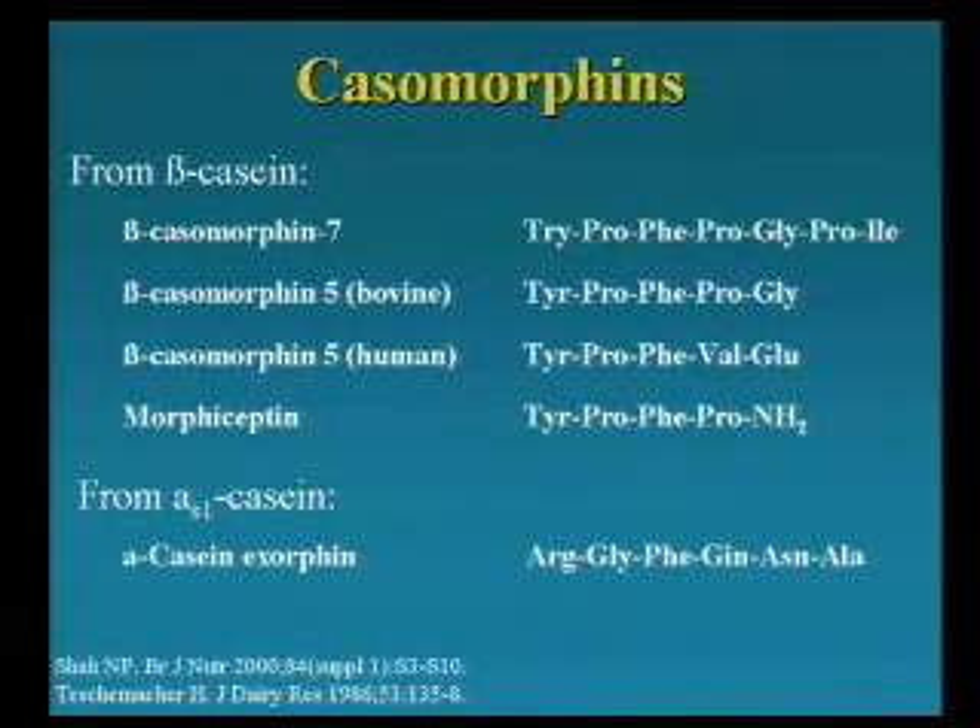For chemists in the audience, this is what the casomorphins look like. It raises the question: what are they doing there? Why would we have opiate compounds in milk? My theory is that nature doesn't like leaving anything to chance. If the baby calf did not like nursing and turned away, or if a breastfeeding baby turned away from the breast, they wouldn't thrive. So nature builds milk with protein, fat, sugar, hormones, growth factors, and a nice little narcotic effect — the casomorphins go to the baby's brain and cause a little bit of sedation. For any of you who have looked at a baby while nursing, they get that funny look on their face and then doze off to sleep. We think our lullabies were so compelling. I hate to break it to you — you just drugged the kid.